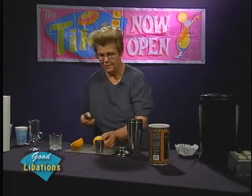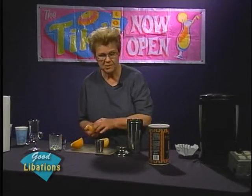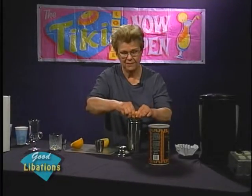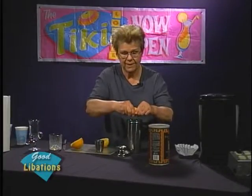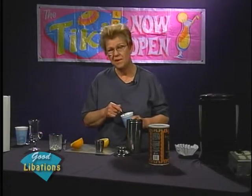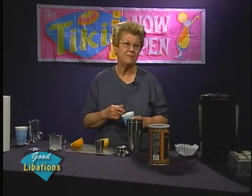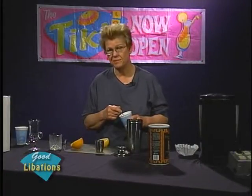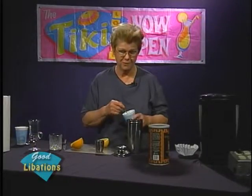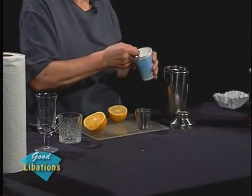We're going to slice into our lemon. I like to add a good amount of lemon into my whiskey sour, so I'm going to hand-squeeze half of a rather large lemon into it and divest the shell in the shaker. I'm going to add a good amount of sugar. When it comes to adding sugar, you're going to have to add a bit more than you would if you're using simple syrup.